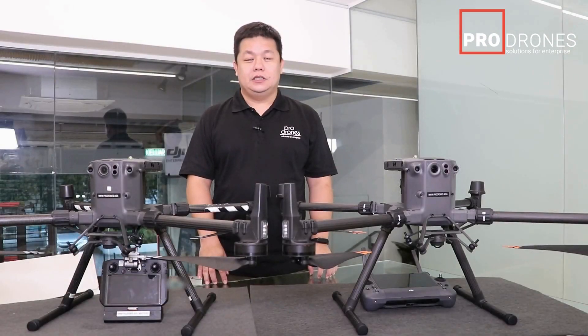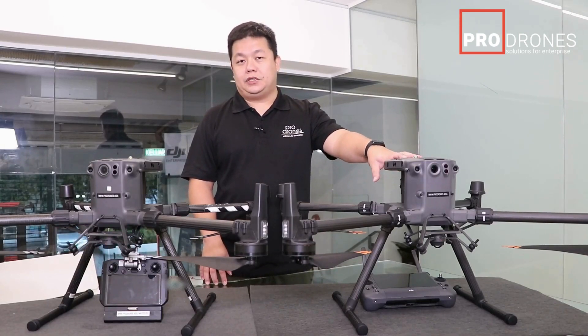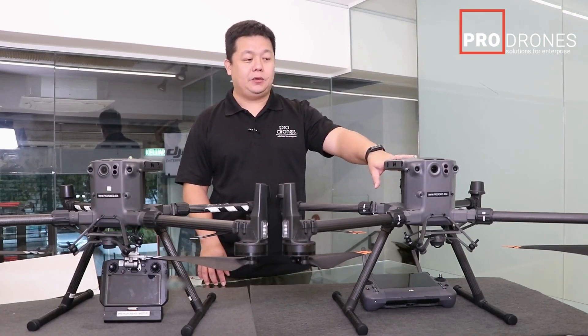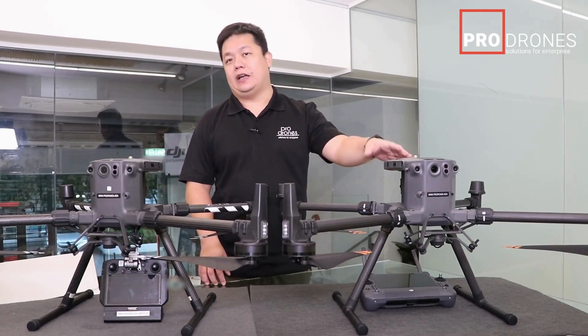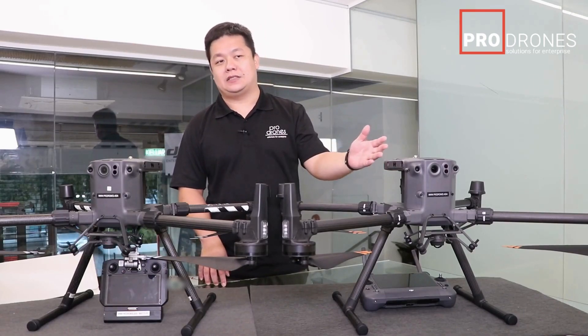Hi guys, Chu here from ProDrones. Today we're going to look at the M350 RTK — we'll get to why in a while, but basically we call it a facelifted M300 RTK to simplify it for most customers who ask.